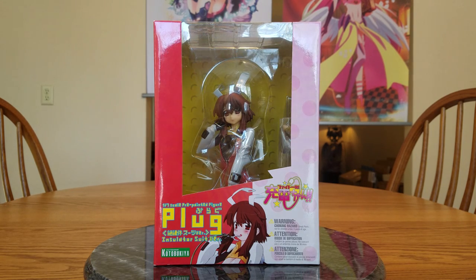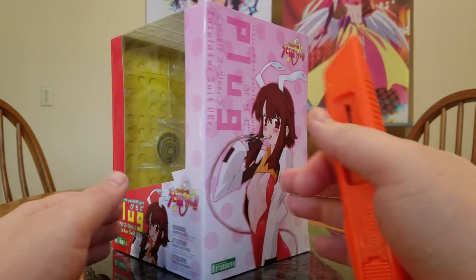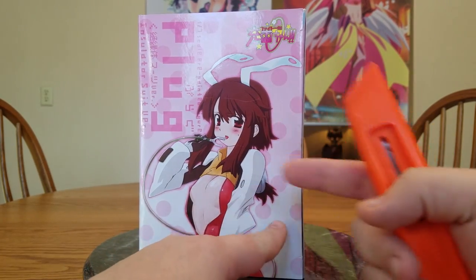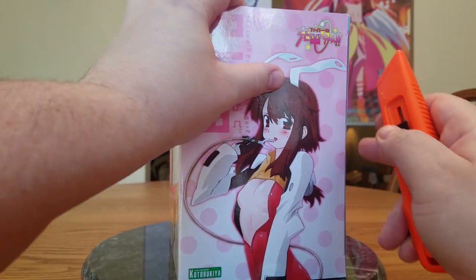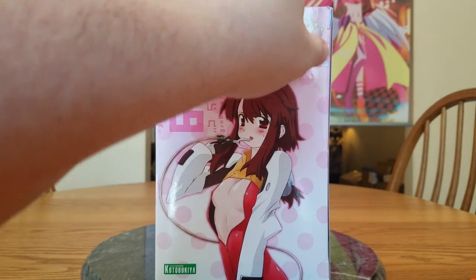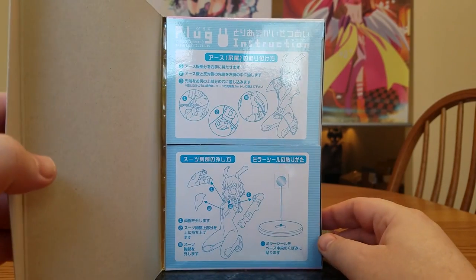I've read in one of those reviews that she comes with a grounding wire and they said it is a major pain in the ass. So yay, let's go ahead and get her open. She opens on the sides of the box, and from the pictures the instructions are actually printed on the leaves. So 10 years later, there are the instructions.